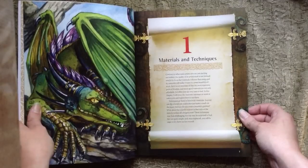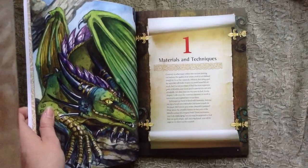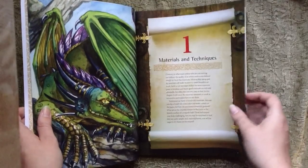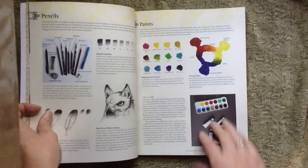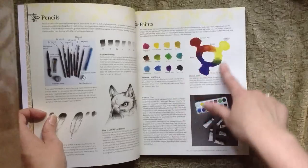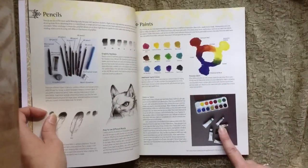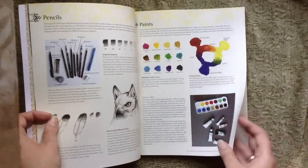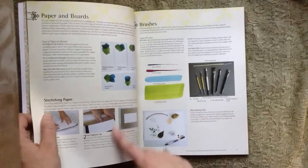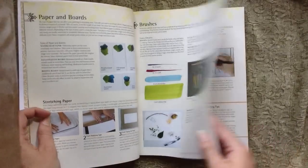Here's Materials and Techniques. This is primarily a watercolor painting book. There's a little bit of teaching on drawing and ink and graphite, but primarily it is watercolor. You can see a bit about different pigments you can use, how to mix different watercolor colors, the difference between cakes and tubes. There's also a section on pencils, brushes, papers and boards — very important, as it's very different between the papers and boards in terms of the techniques that you're going to get.